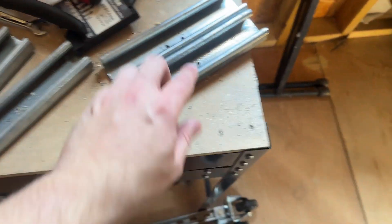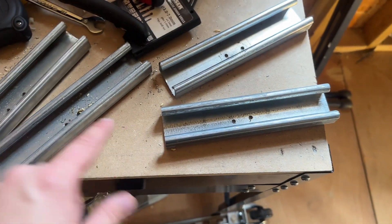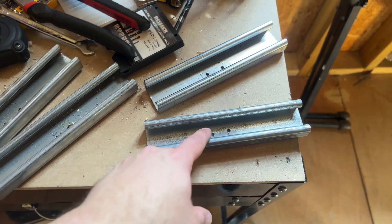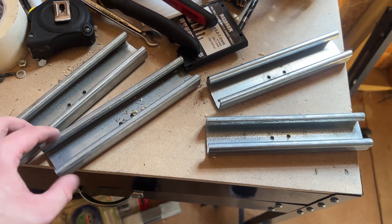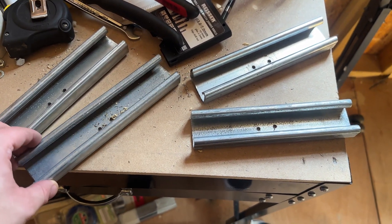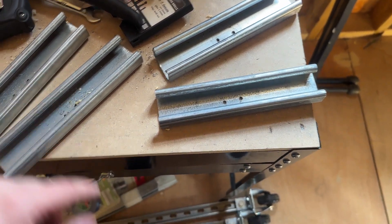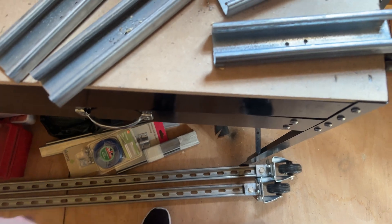I'll drill two holes in each of the wall brackets. Because they're not load-bearing, you don't need to worry about where they are or how big the holes are for the screws — they're literally just going to be holding the hinge in place, because the weight is going to be on the two floor-standing ones.